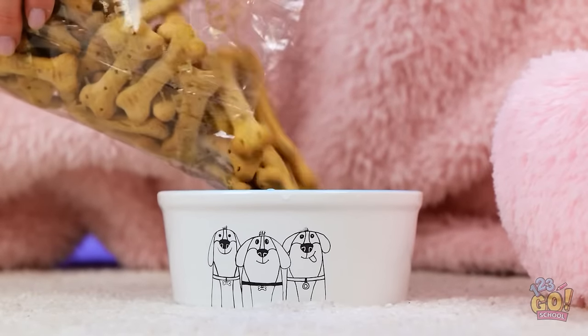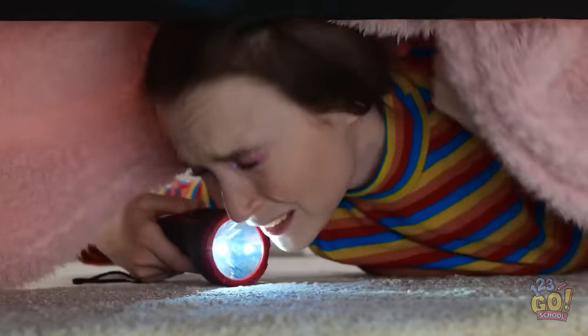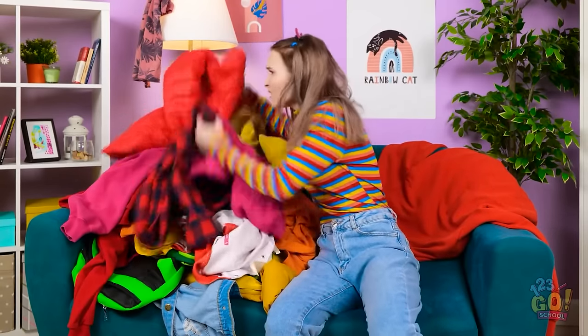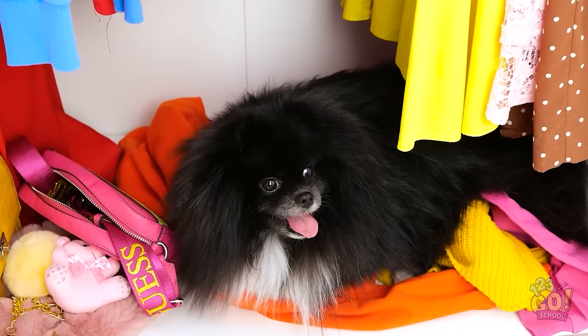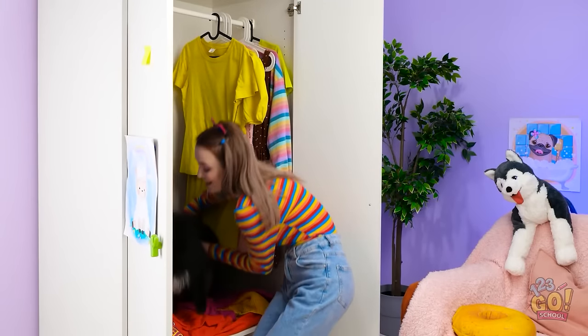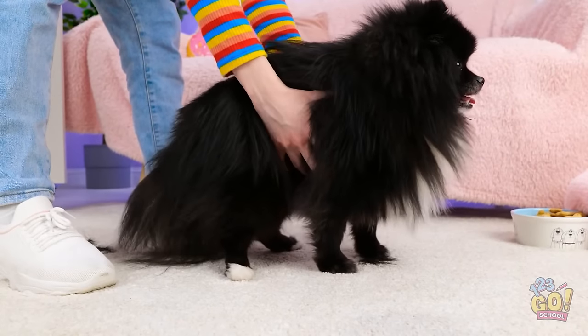Another day, another doggie dinner. Oh, Ronnie! Where could he be? I bet he's hiding! Where are you, boy? Not under here. Buried in the laundry again? Maybe he's playing outside! Nope. Where on earth did Ronnie go? I spot a fur trail, and it's leading right to the closet! Ronnie! I knew it! Did you get trapped in here? You almost missed your favorite part of the day! I put extra treats in your bowl too!